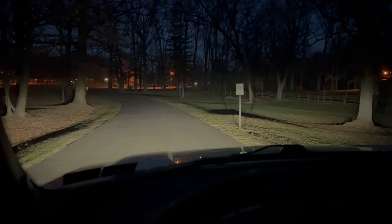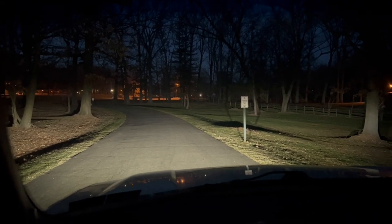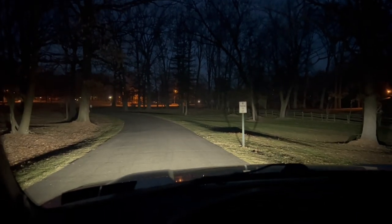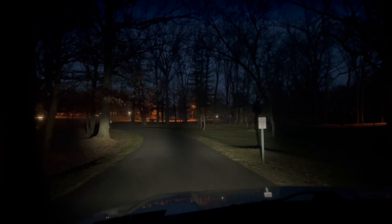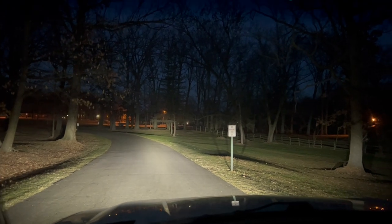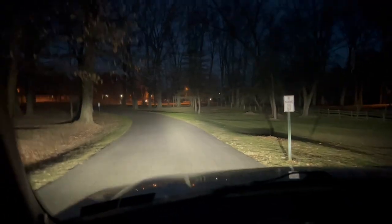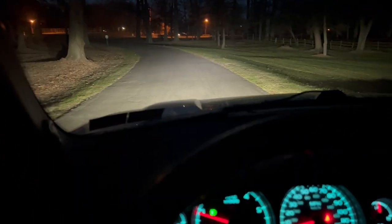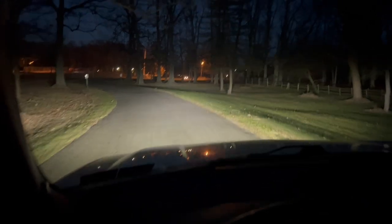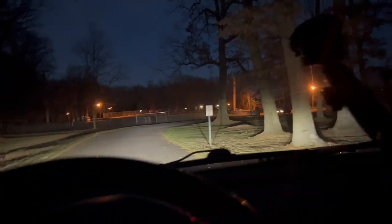Headlights off — this is just the two Diode Dynamics SS3 Pro fog lights. I could drive with these easily. Fogs off — those are the two combo SS3 Sport lights. There's the spot. Put them all together: combos, spot, fog, low beams, high beams — you can't even tell the difference. The spot and combo are not street legal, but the SS3 Pro fogs are SAE street legal. Huge difference — it's like daytime. Filmed on an iPhone 13 Pro.